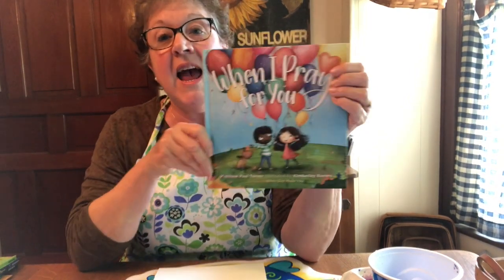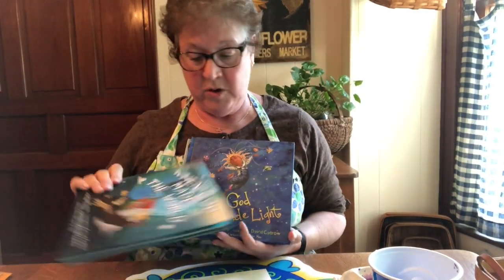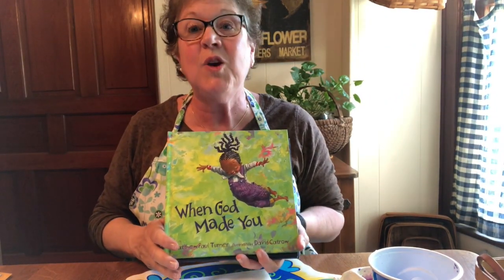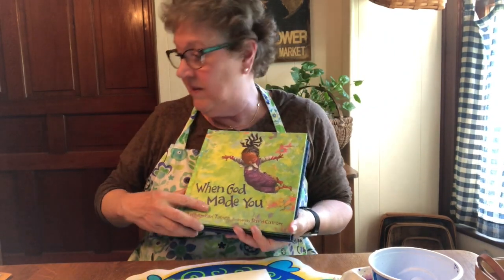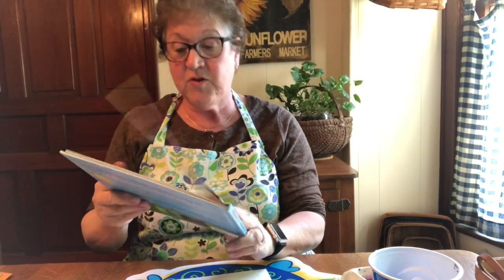The book I'm going to read today is called When I Pray for You, by Matthew Paul Turner, illustrated by Kimberly Barnes. Matthew Paul Turner — I sent him an email to make sure it was okay to read his book to you, and he said he would be honored. I'm very grateful for that. I found his book on Amazon. He also wrote When God Made Light, When God Made the World, and When God Made You — I might read that one another time. The illustrations are also awesome. But today, in honor of Mother's Day on Sunday, I'm going to read When I Pray for You.